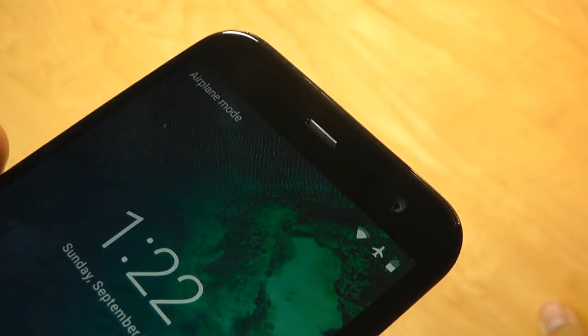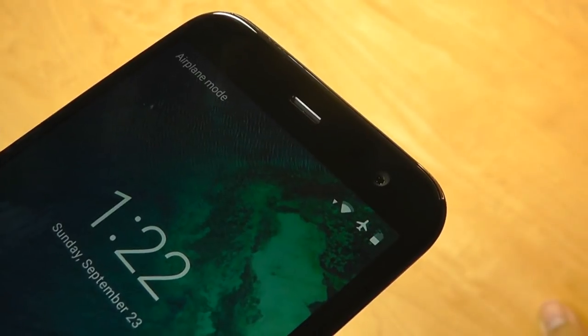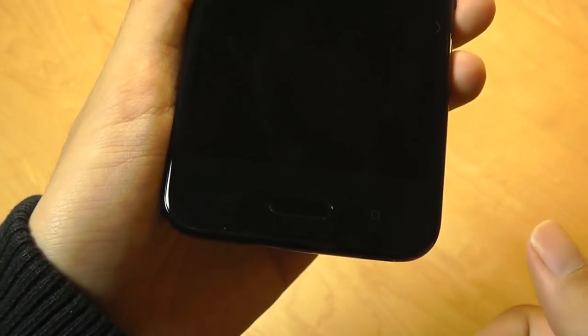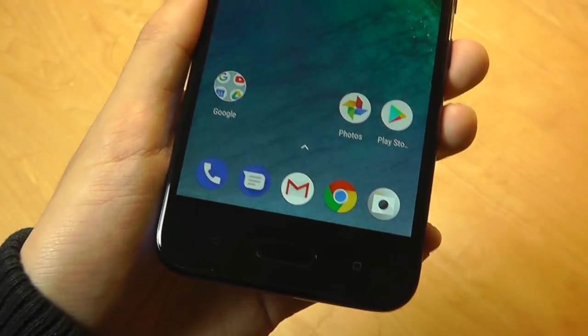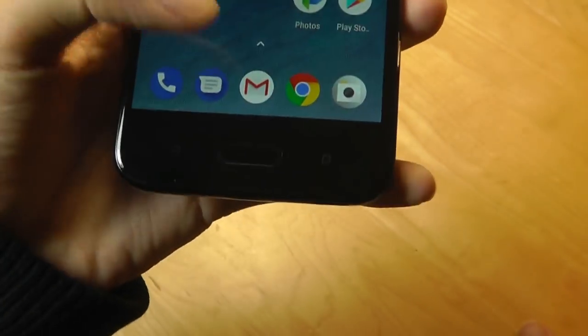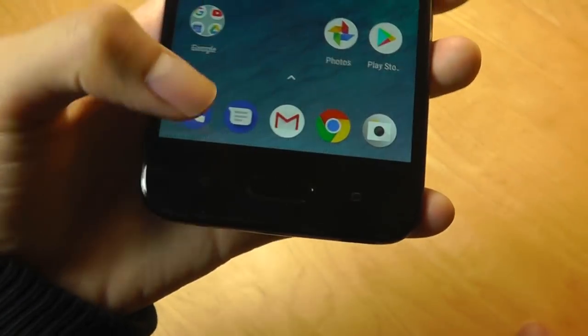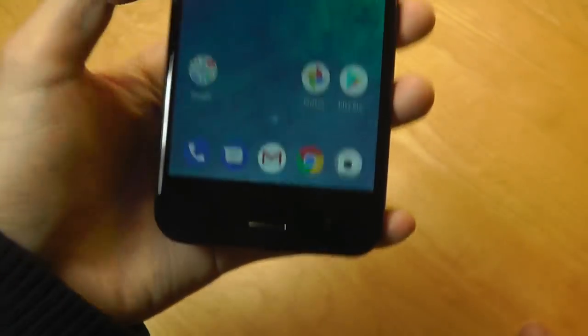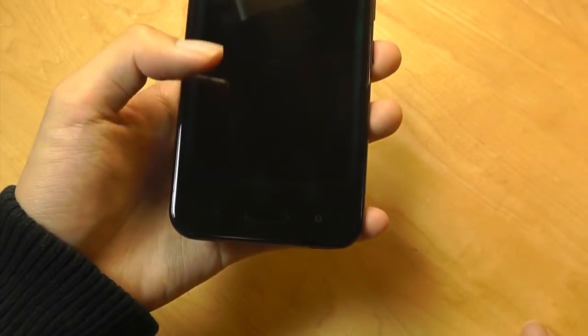The front also houses a 16-megapixel selfie camera that also performs very well. There is a proximity sensor and LED status light. Down below on the chin, we do have a fingerprint scanner, which by the way is very fast — it's faster than the one on the A2 Lite in my testing so far. It also serves as a home key and has haptic vibration, but it doesn't physically press down. There's also a back key and a multitasking key for switching back and forth between apps.